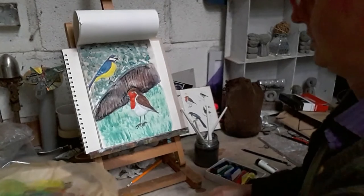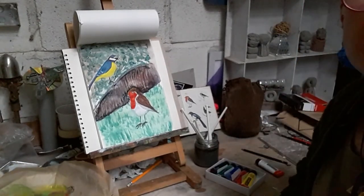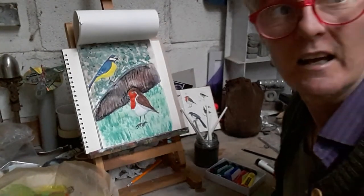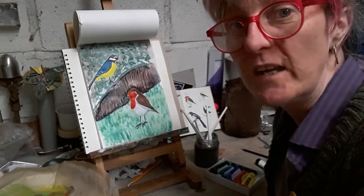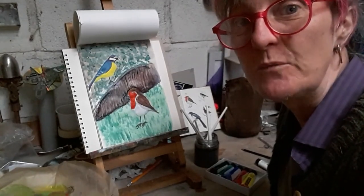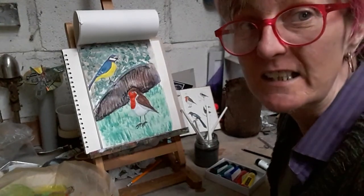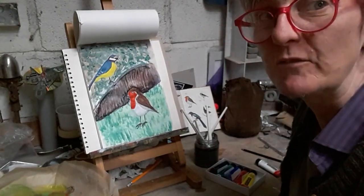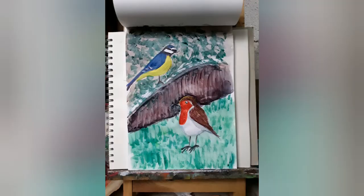I'm not trying to make a photograph - I'm just doing my own representation of the birds in my garden. I hope you have fun with it, have a go - it doesn't have to be perfect, your mistakes are your style as Grayson Perry says, so just have fun with it. It doesn't matter what it looks like in the end - I've enjoyed doing that. See you next week.